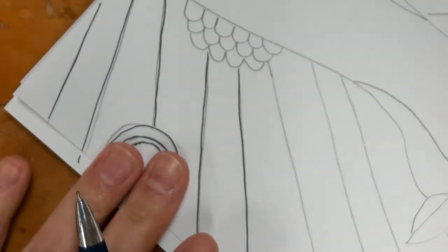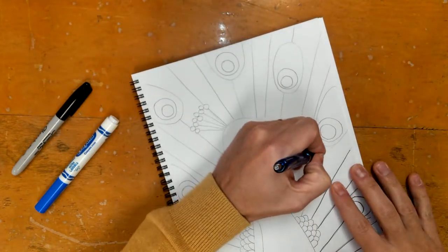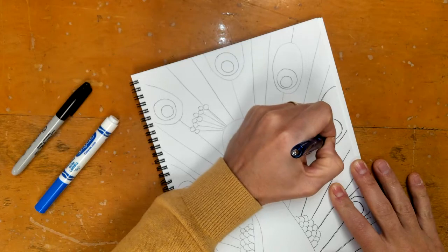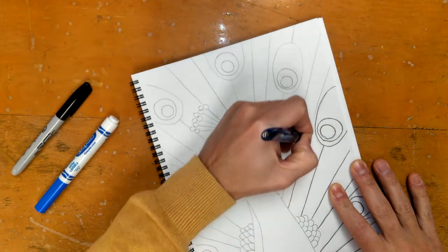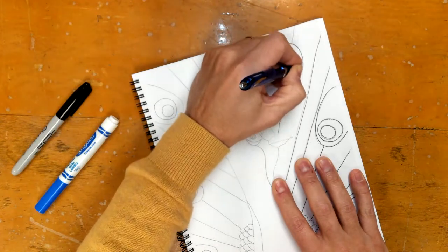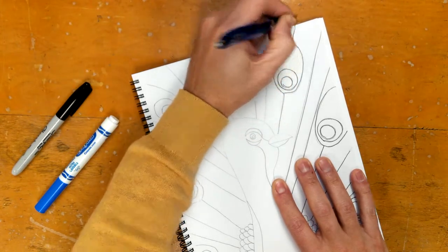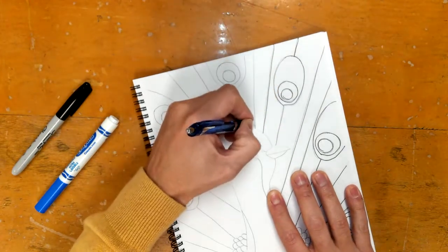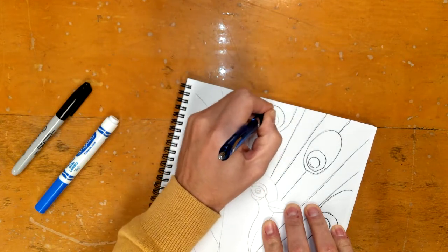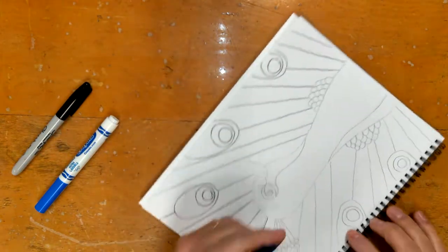I'm going to zoom back out so none of us get sick here, and I'm going to do that same thing to everything with the feathers — just the feathers, not the body. Now if you're looking at mine and looking at yours and noticing you wish you'd done something different, definitely the time to do it is before you start the pen. Change anything you need to change before you do the pen, because once it's in pen it's basically permanent. In pencil we can erase it.